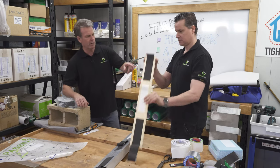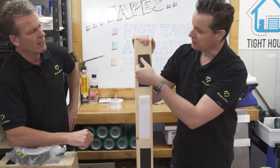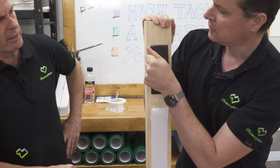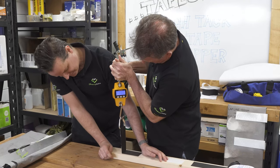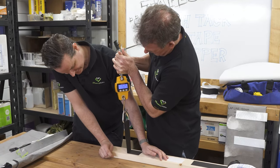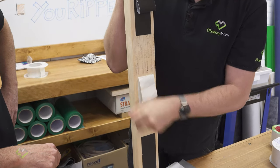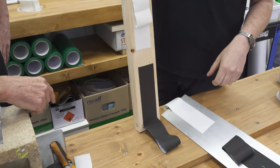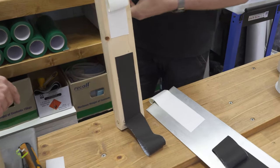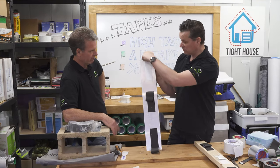Testing Hi-Tac tape on timber for the external wrap — we're hitting 14, 15, 16, even 18 kilos of pull force. The AB air barrier tape is a flexible tape so it stretches, but the adhesion is unbelievable. You can see how well both tapes stick to timber.